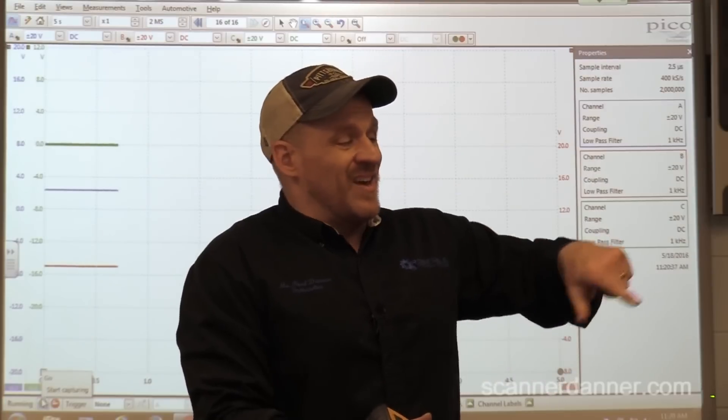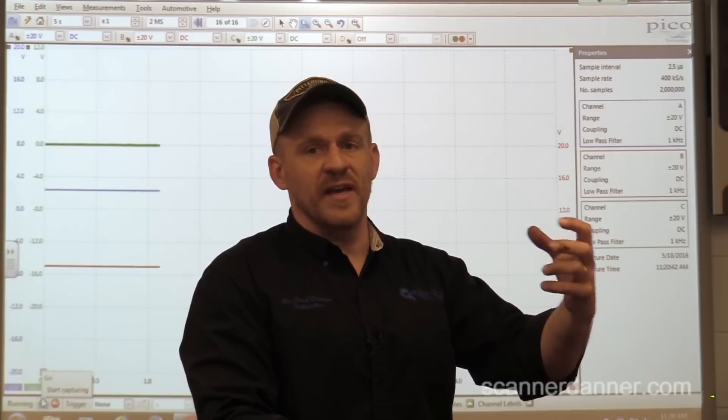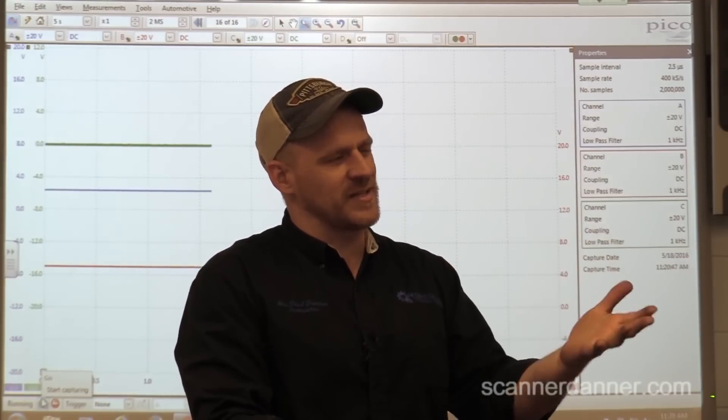Or, if this system uses some kind of magnet that triggers the cam sensor, there could be a fault internal to the gear and the magnet — not a sensor issue. I don't know yet, but that's where we're going.